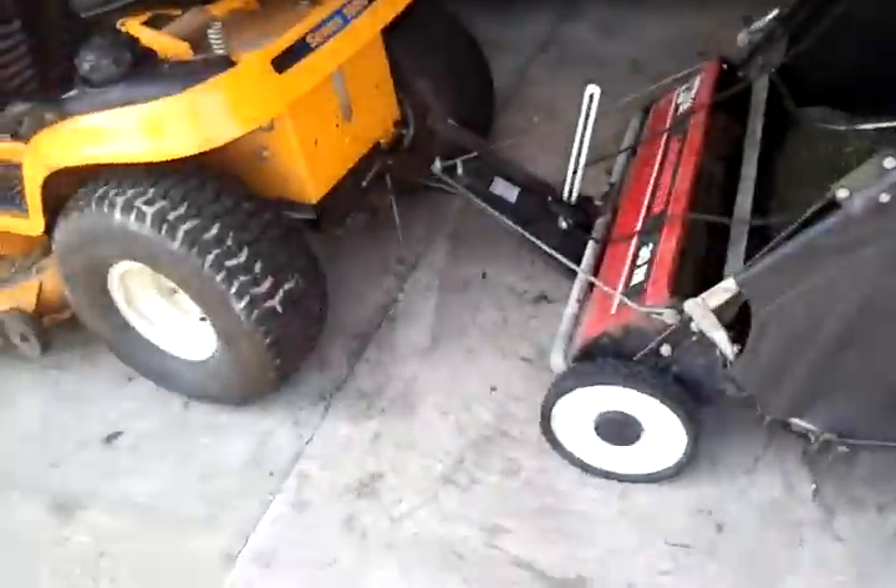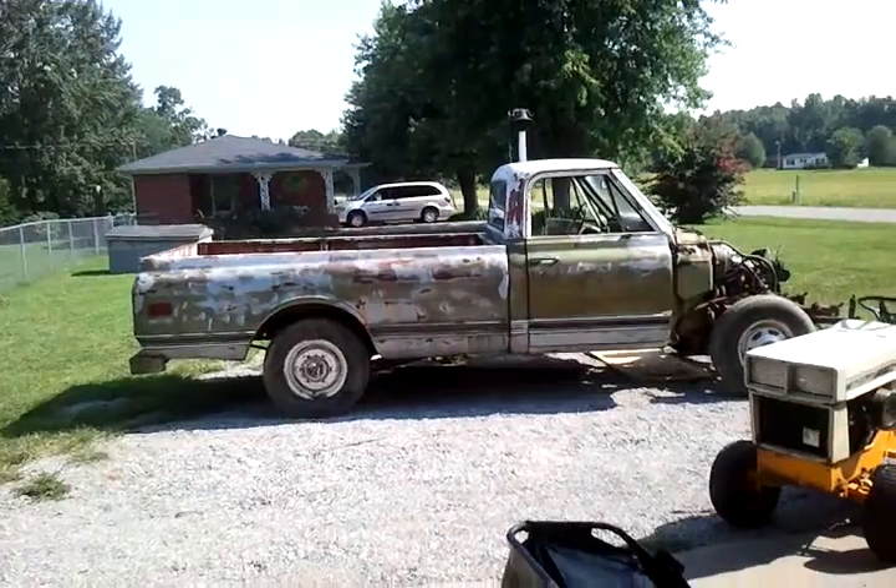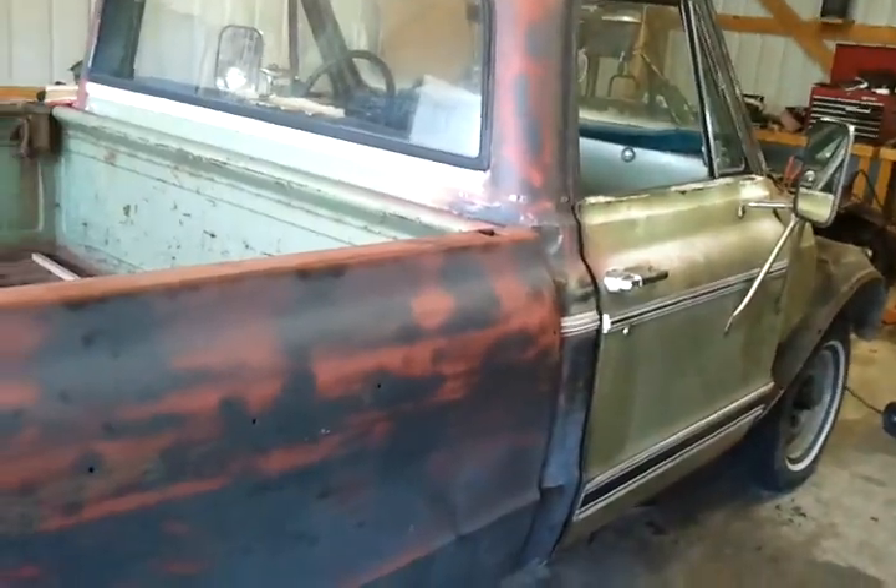But yeah, just another update on the thing. I'll give you some more updates when I switch the pickup beds out and do some more body work. Talk to you later, bye.